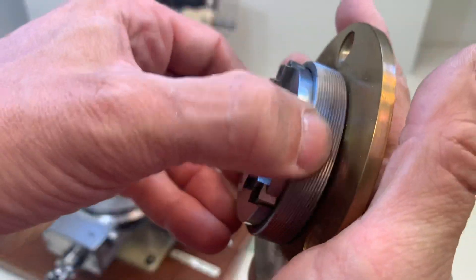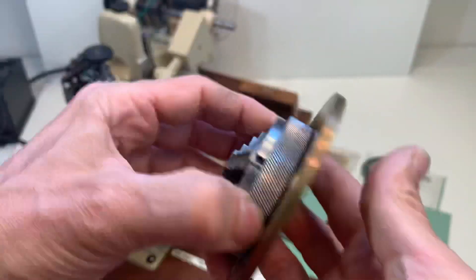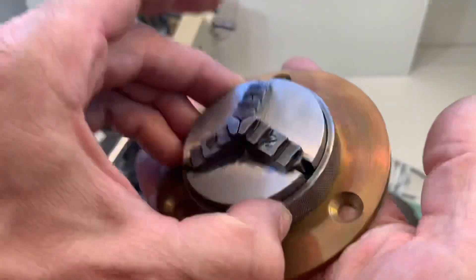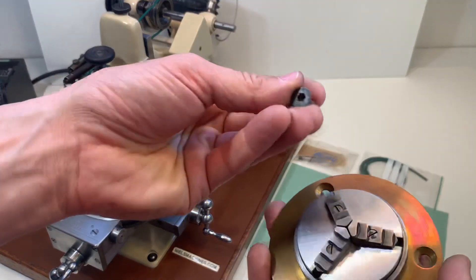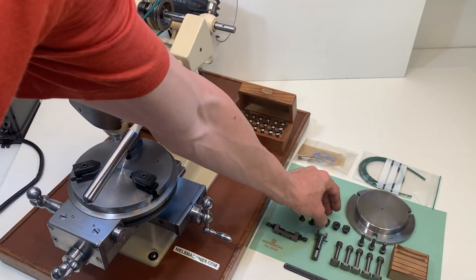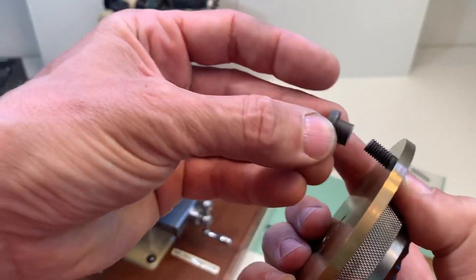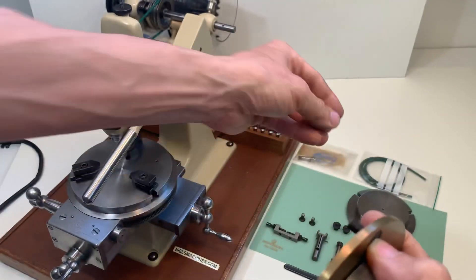This is the G. Bolai three jaw chuck, with a mounting plate. Here are the screws and the nut to connect them onto the table.